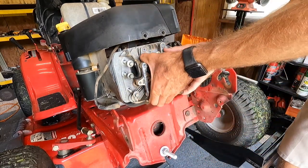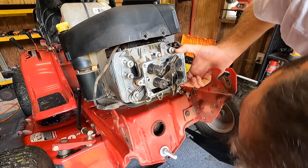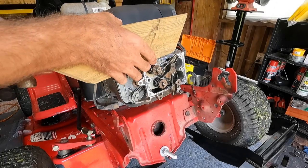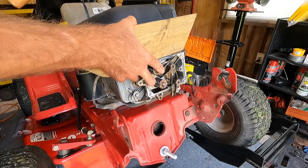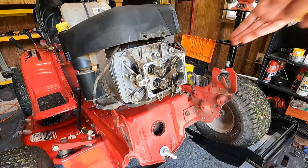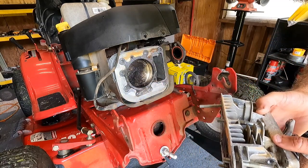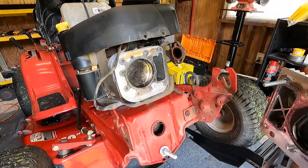Let's see if this whole thing comes right off. I might have to break the seal loose. My kids ran off with my mallet so I'm just going to use a little block of wood and tap it loose. There we go. Let's see if we can find the spot where this is leaking.